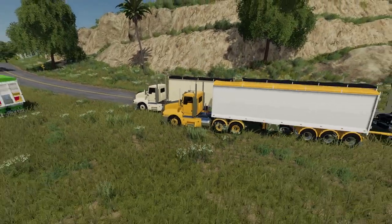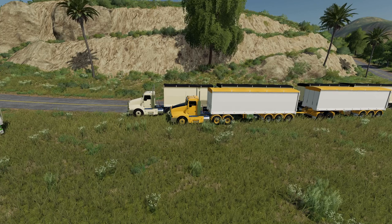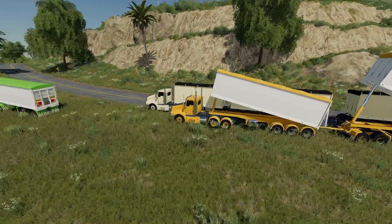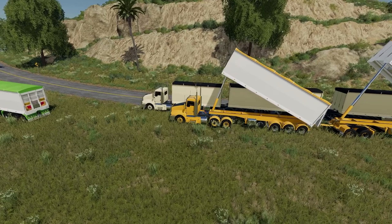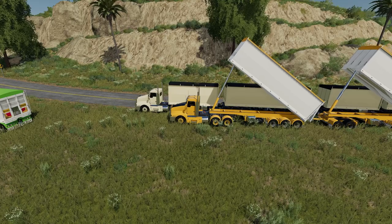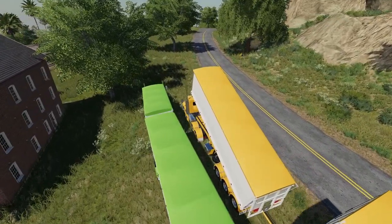Here's another configuration — two of the end tippers. The one over there didn't have a dolly; this one has a long neck dolly in between the two trailers. So this is connected with two end trailers and a dolly. The configurations of these are fully flexible — you can do what you like with it.